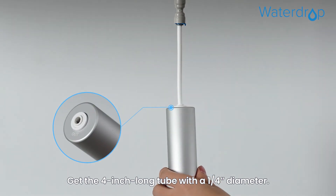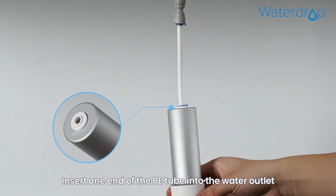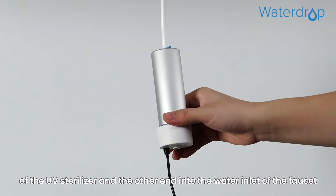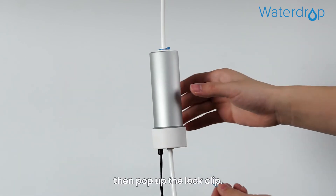Get the 4 inch long tube with a 1/4 inch diameter. Insert one end of the PE tube into the water outlet of the UV sterilizer and the other end into the water inlet of the faucet, then pop up the lock clip.